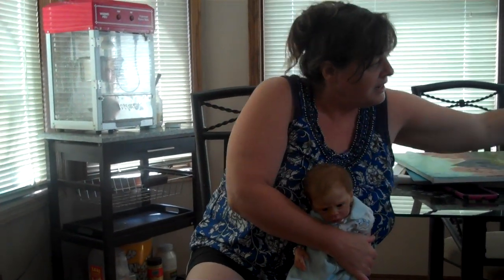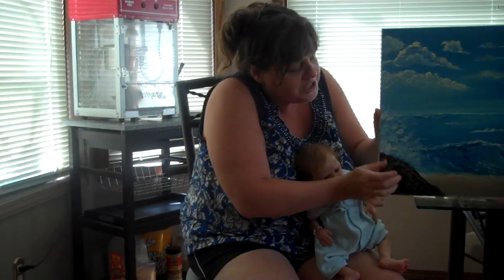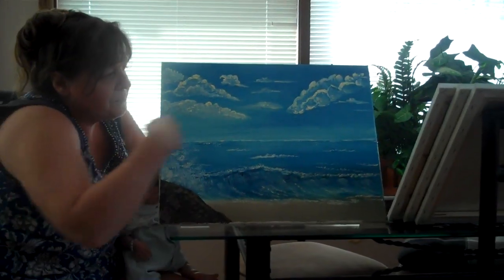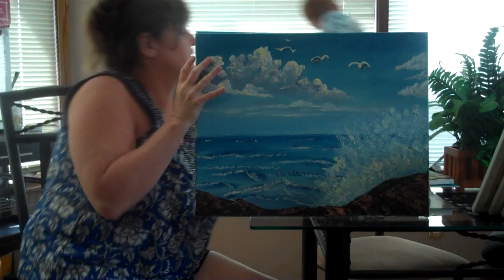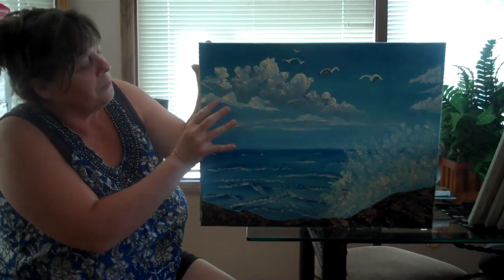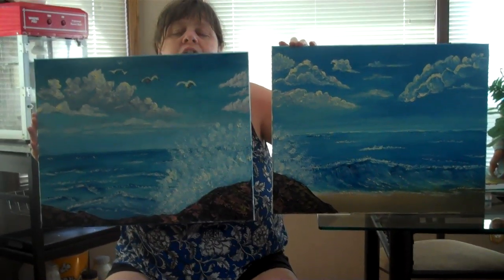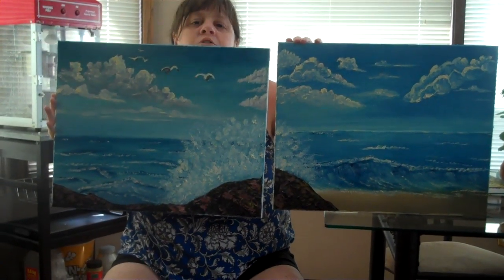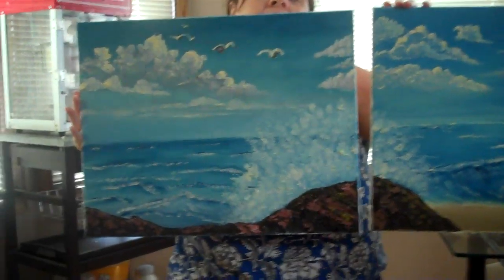Love the pink trees in that one. And this one is a beach scene. So this one here is a double — there's going to be a third part to this one. This is my ocean scene and they go together, and then I'm going to do a third part to it.